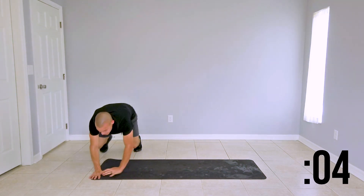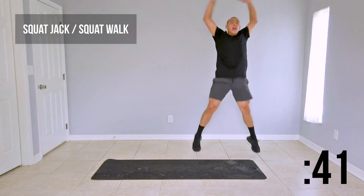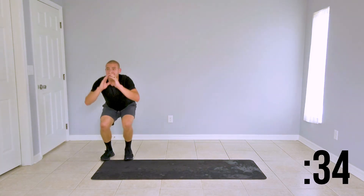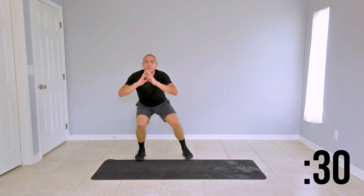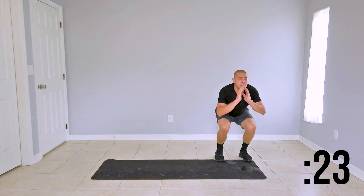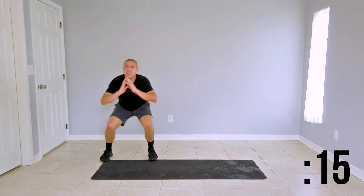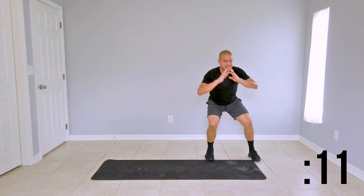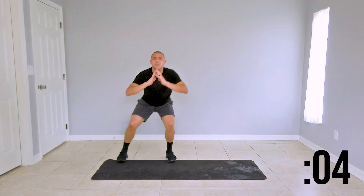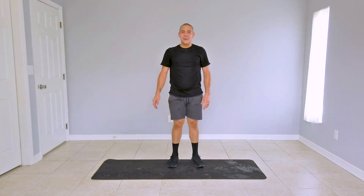We're moving on to a squat jack to squat walk side to side. Get to that squat, give me a squat, give me a jack, get down to a squat and walk it out. Once you reach the end, give me that squat jack and walk it back and forth. Last move of this round. Give me a nice squat, nice powerful squat jack. Last 10 seconds — you got this, finish strong. Good job. Go ahead and take a 60 second rest — we'll meet here for round two.